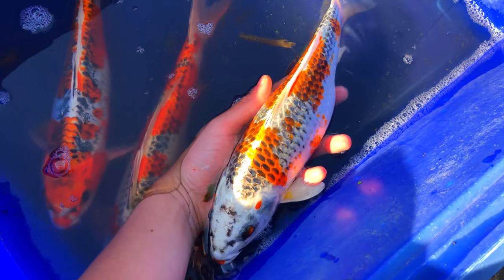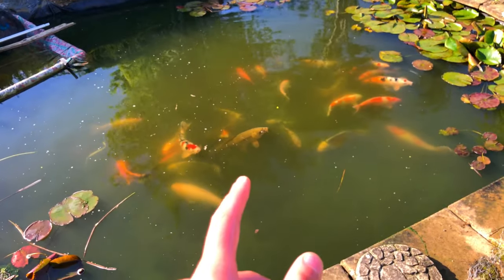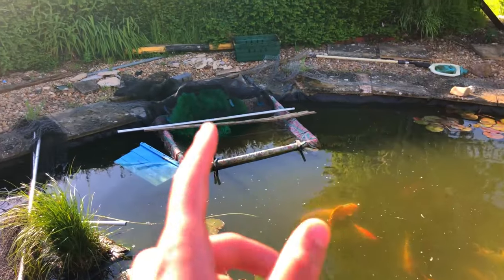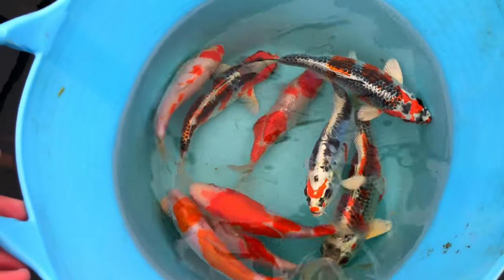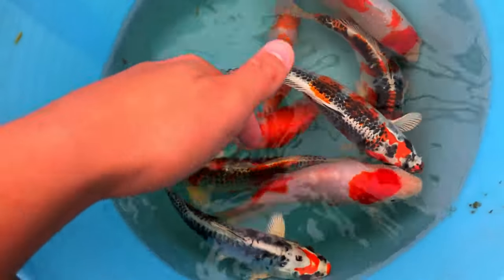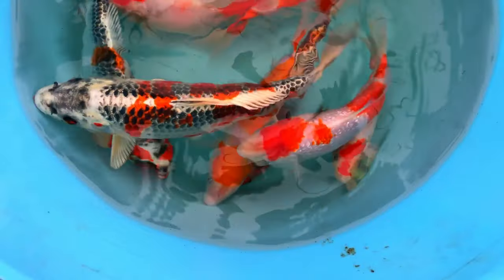I also attempted a kajaku spawning with a slightly smaller female, thinking the spawning area might be a bit too small for the larger fish. I thought if I used a slightly smaller female with two slightly smaller males they might have a higher chance of spawning. As you can see, this female is full of eggs — however, she's quite young, only about two or three years old. The issue with breeding koi that young is that the success rate of the eggs is quite low, and because of this the spawning was not successful. At this point I'd really lost all hope.